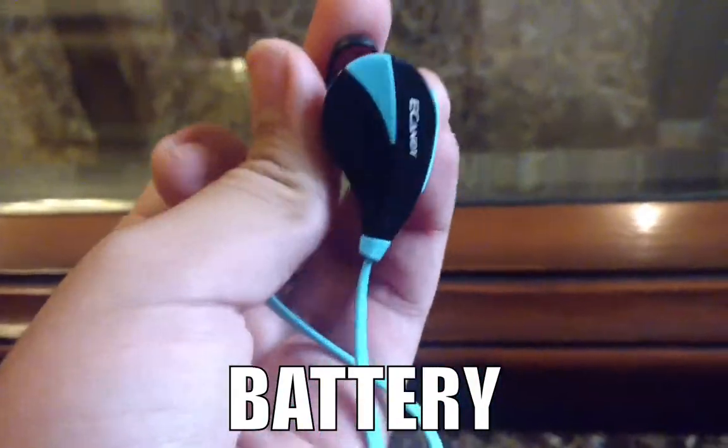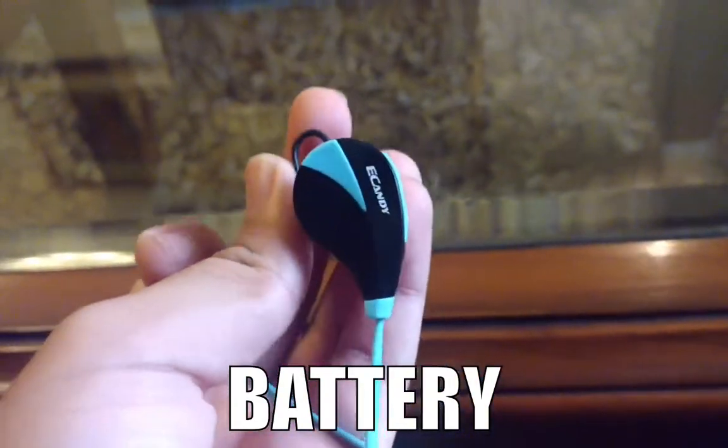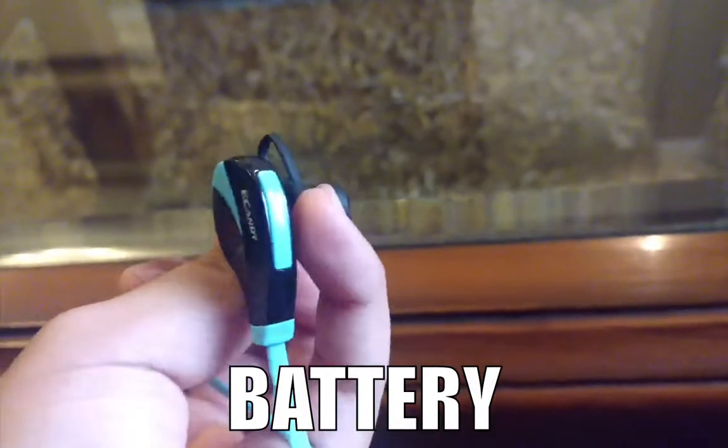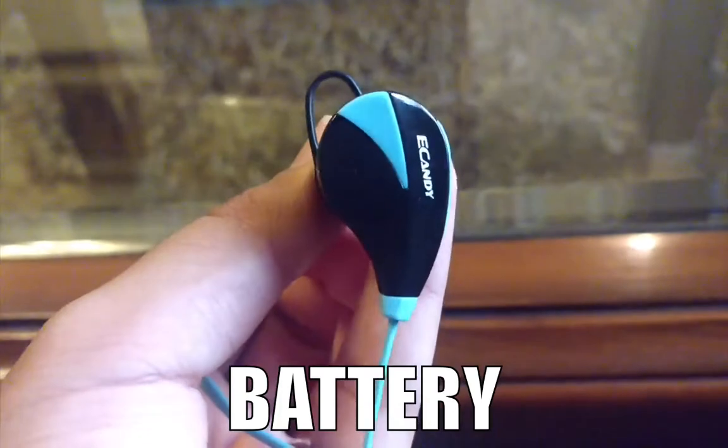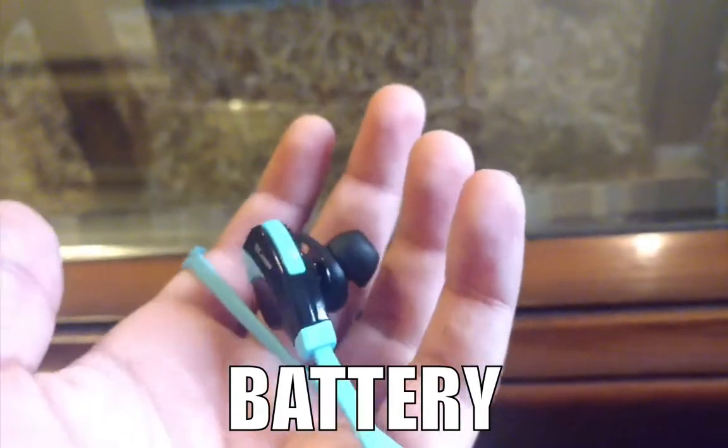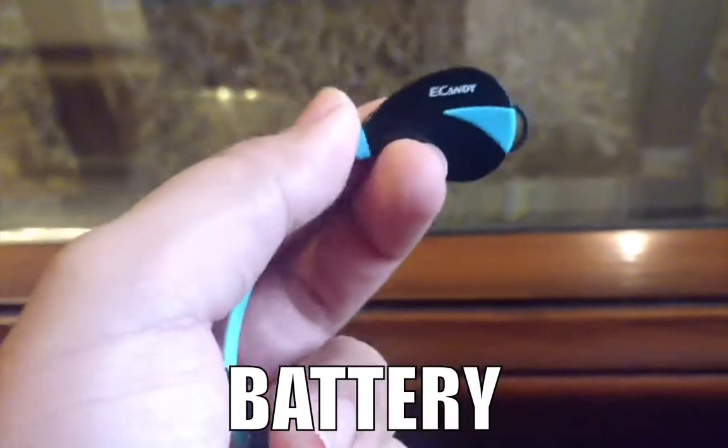The battery is definitely performing much better than I expected — I thought I'd be charging them every third day. Although, since these are a generic product, I don't think the battery will stay this good after a year or so.